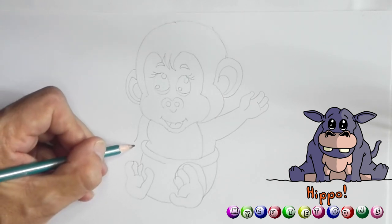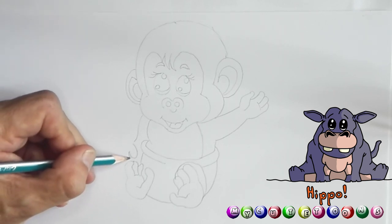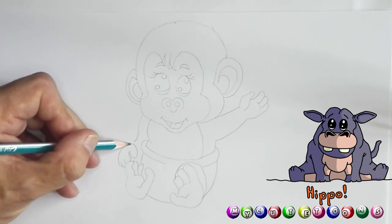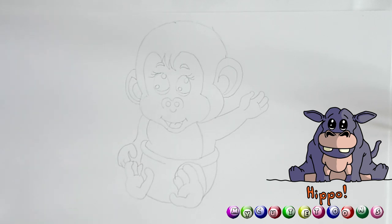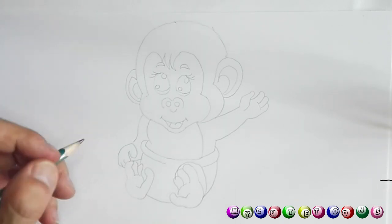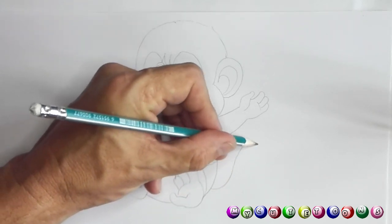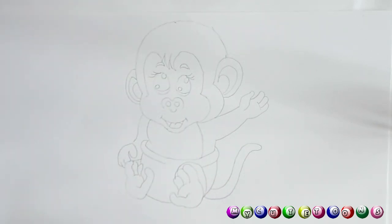From here we're gonna draw a line like this — and another line, so and so, and connect it. There's the little arm of our little monkey. And then we can draw a little line back — that would be the arm. And then the tail — we're gonna draw a little tail up and it's gonna continue. Bring it down and return it like that — and there's our little monkey!